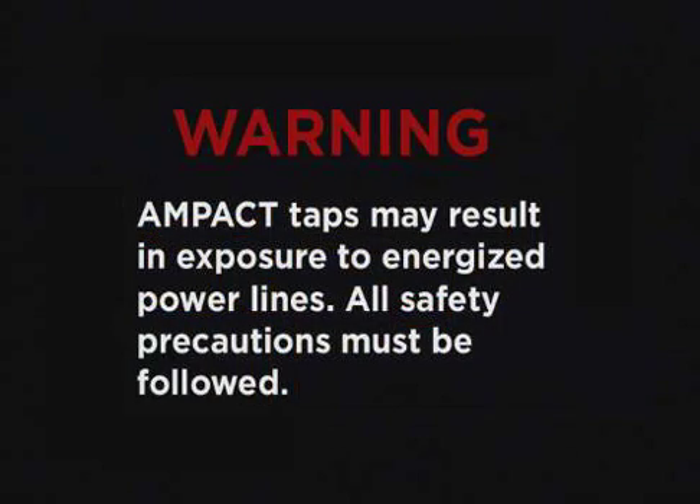Before we review installation procedures, remember that the use of AMPAC taps may result in exposure to energized power lines. All applicable safety precautions must be followed.